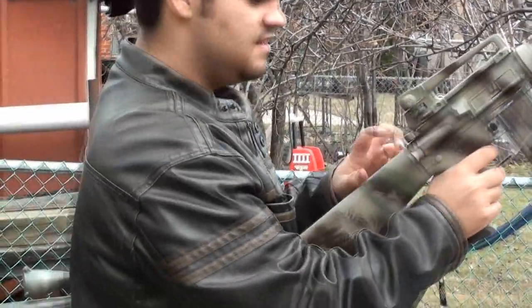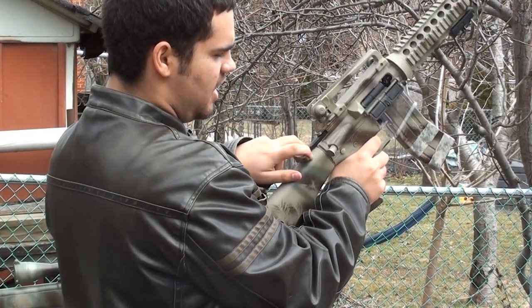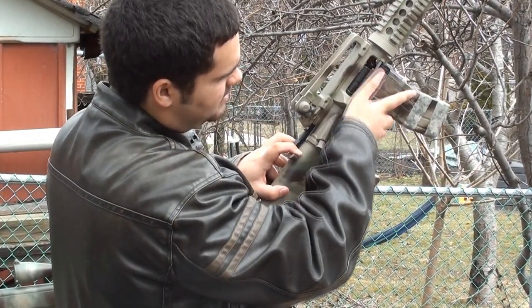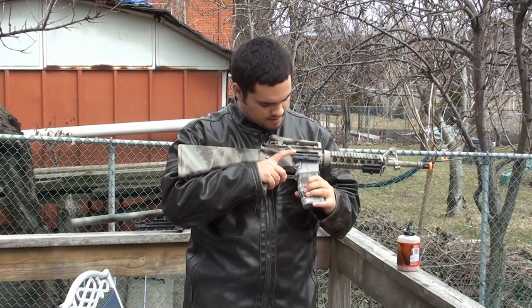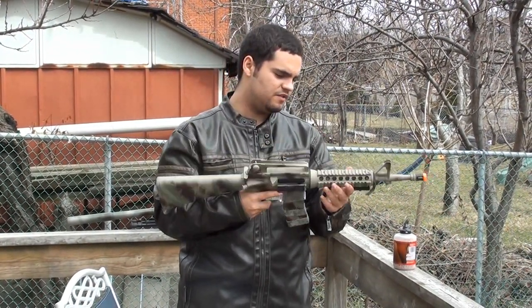It has this lever back here which in real-life AR-15s is supposed to be a cock, but on this it exposes the hop-up so you can adjust it there. I'm not really sure what the hop-up is adjusted to right now, but whatever. Mag release — I'm not going to touch it now because there are BBs in the mag and they'll fall out.